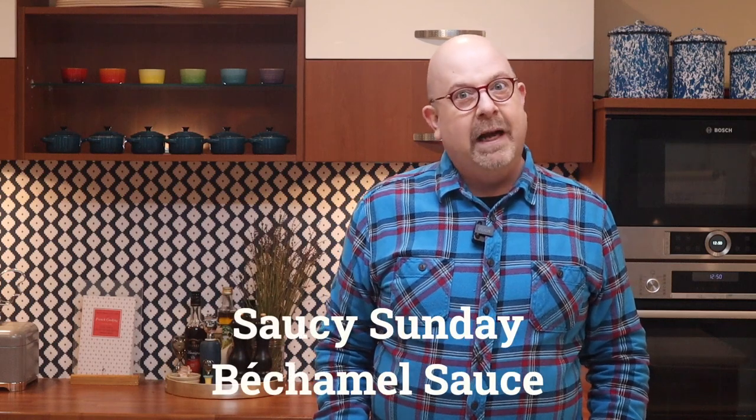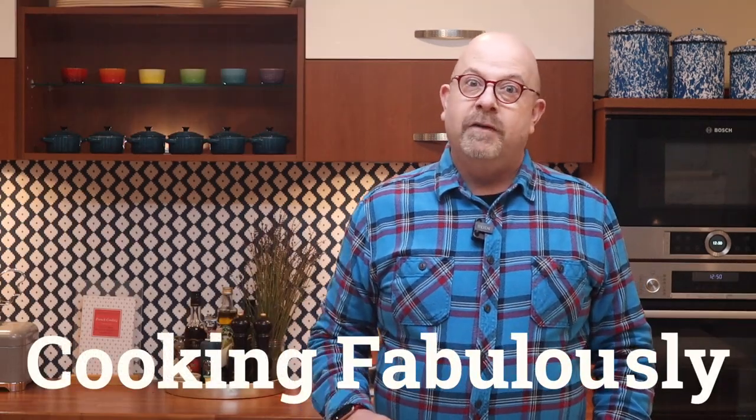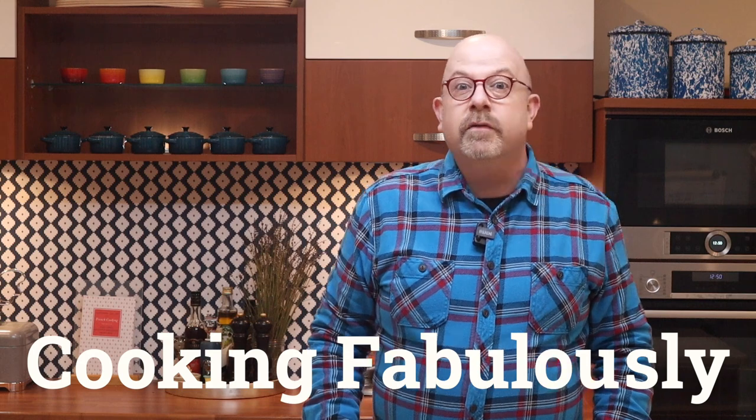It's Saucy Sunday and today I'm bathing in bechamel sauce. Well, I will be by the end of this video. Bonjour! This is Cooking Fabulously, the channel to put some more fun and fabulousness into French food.